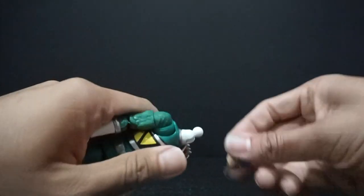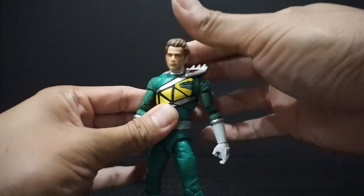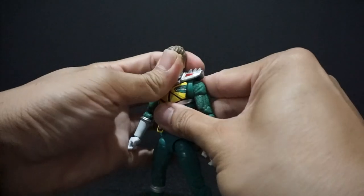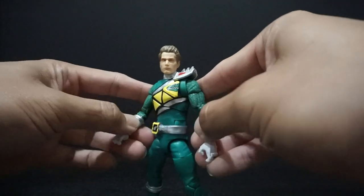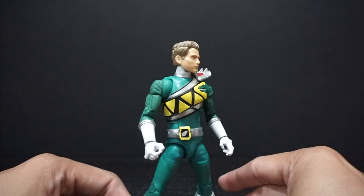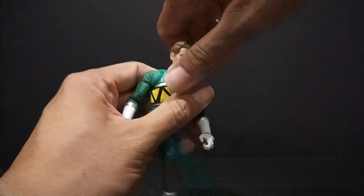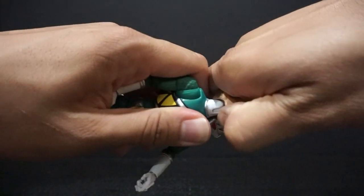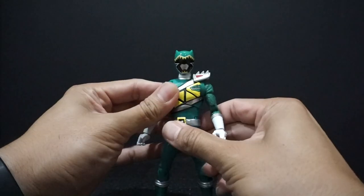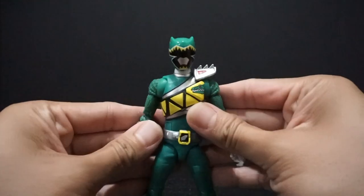Let me go ahead and pop this on the body itself. There you go — not too bad. Definitely up there with some of the better head sculpts they've been putting out lately. Not the best, not the worst. Certain angles it really looks like him, certain angles it really doesn't. Either way, I never display them with their civilian heads anyway, so that's just going to go into a bin with the rest of the decapitated heads. With that being said, let's go ahead and take a look at this figure.